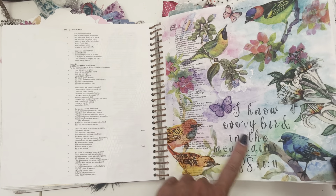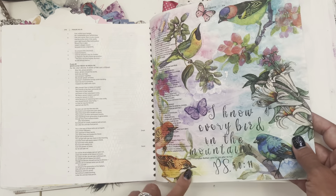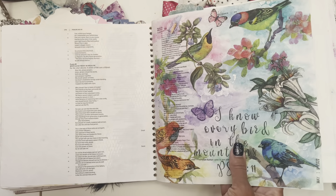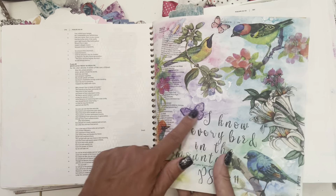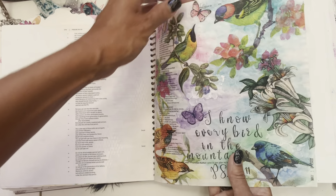And then this one — I love the birds. I loved these napkins and I really wanted to use them in here. So I did some layering with some color, some stenciling, some white on top. And then I think these are stickers — no, those are napkins, those are part of the napkins. Or maybe that's a sticker. It looks like napkins.